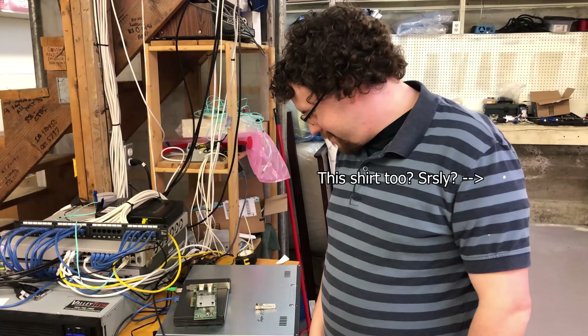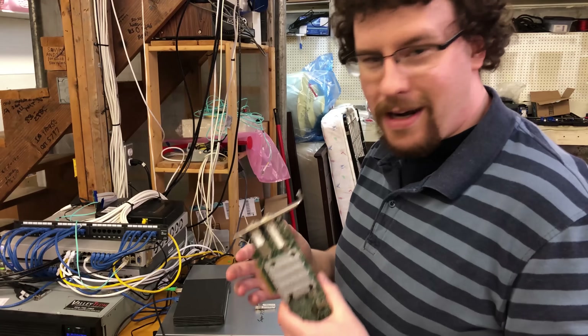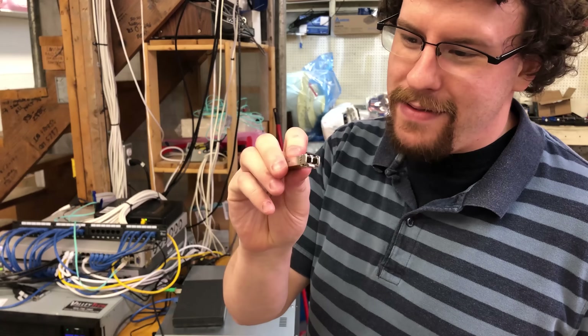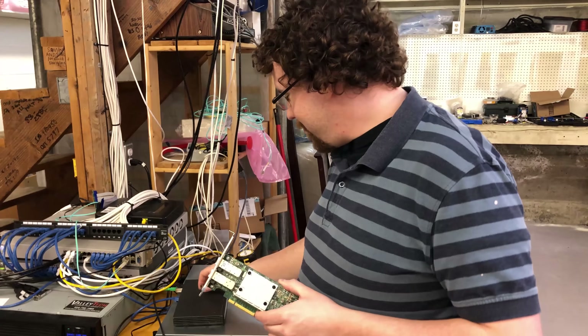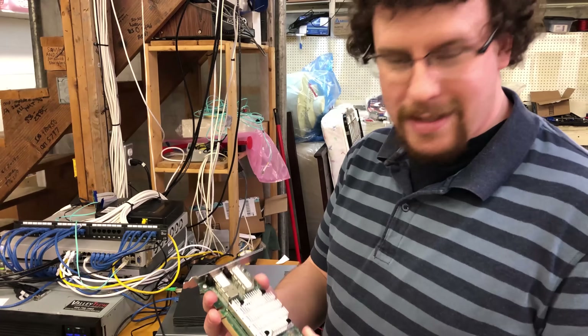Tragedy — it did not work. PFSense detected and installed the card no problem. I stuck in one of my other SFP modules, did a test with my switch, and was able to get it working. However, the SFP GPON module simply would not work.